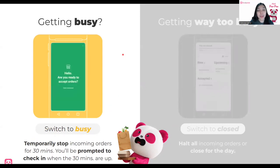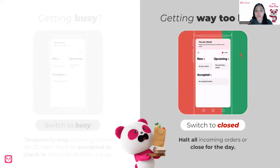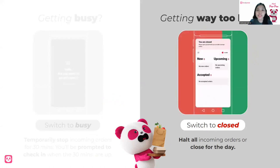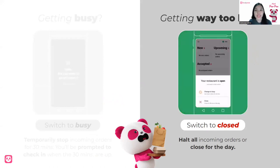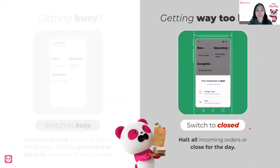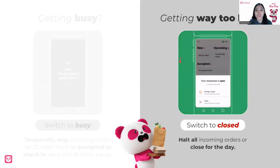You will be prompted to check in after 30 minutes and you'll have to open your restaurant again. If ever it gets way too busy and you don't open your restaurant here, it will automatically close your restaurant. So you can close your restaurant either for a while, which will halt all incoming orders, or you can close for the day. Again, this is not encouraged as it will affect your offline hours in metrics and performance on Food Panda. But you can switch it to closed and then manually open it again once you are ready to accept more orders.